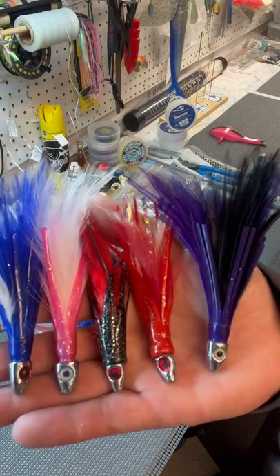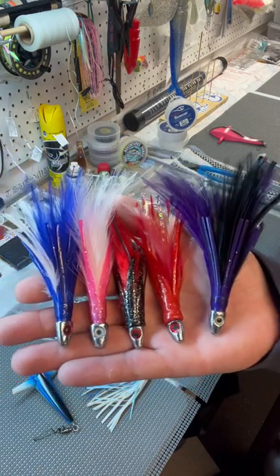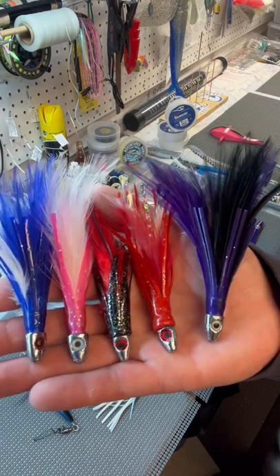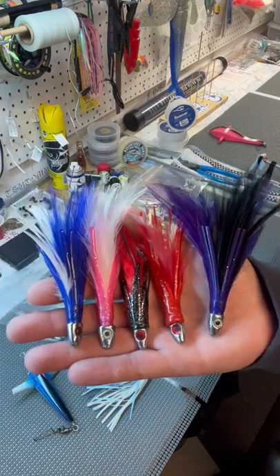Feather jigs — another must-have lure for your tuna tackle box. These are great for albacore, skipjacks, and blackfin tuna. For small yellowfins, they're great for catching bait. If you're a tournament fisherman targeting marlin, run them on a branch line.